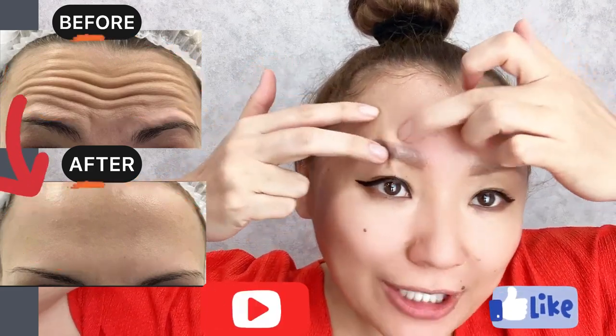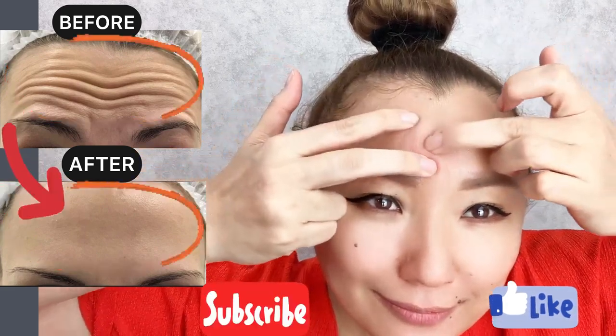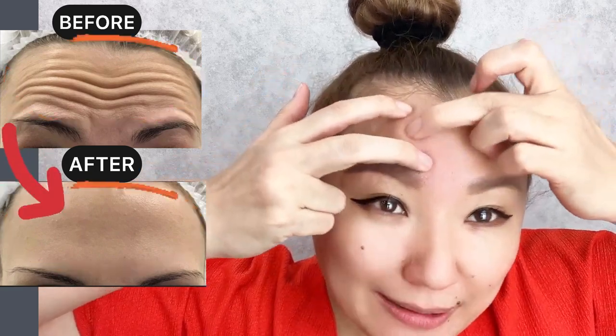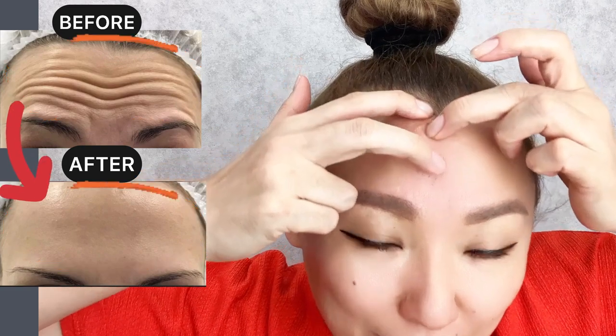How to remove forehead wrinkles. Exercise helps to reduce muscle tension. Try to move the skin and work with each part of your forehead.